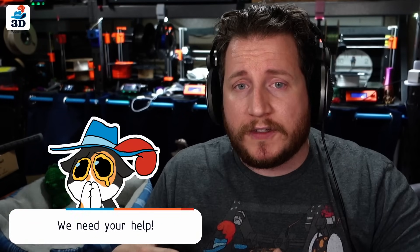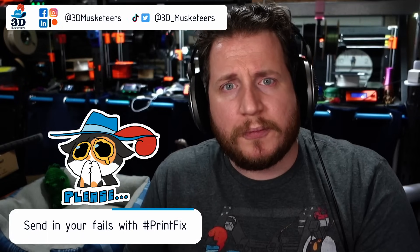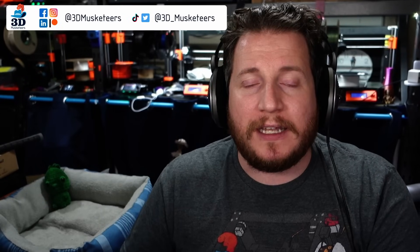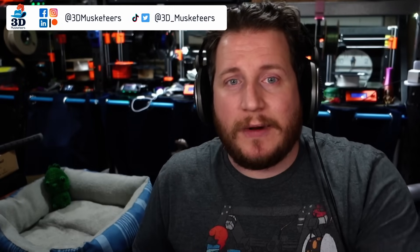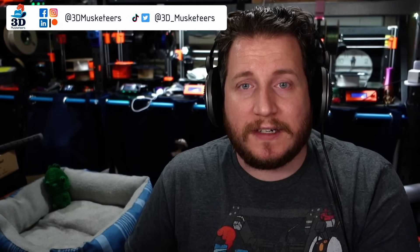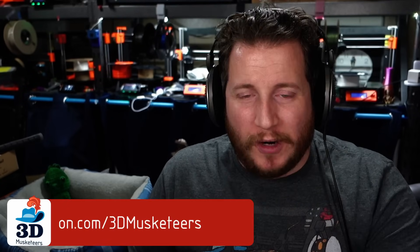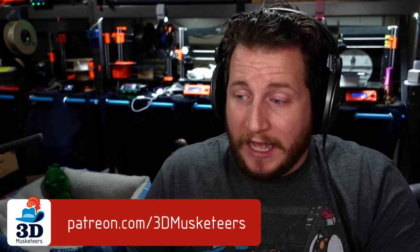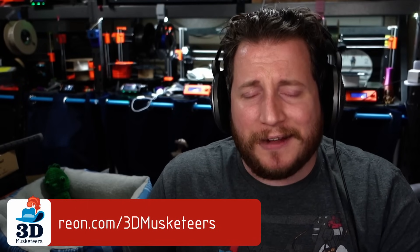My name is Grant. This is 3D Musketeers and Print Fix Friday, where we help you get your printers back to printing with purpose. If you're going through challenges with your machines, reach out on social media, email us, or our new preferred method: make a video on YouTube and tag us so it shows up in our feed. You can support the series for as little as $1 a month via the links in the description. At the $10 tier, you get to hang out in our private Discord server. We'd appreciate a like and a sub if you haven't done that yet.